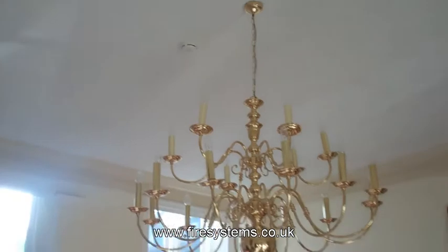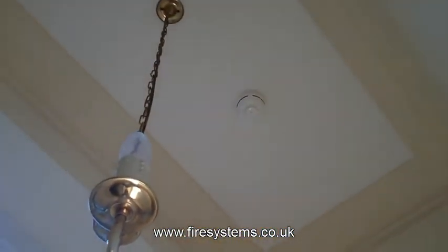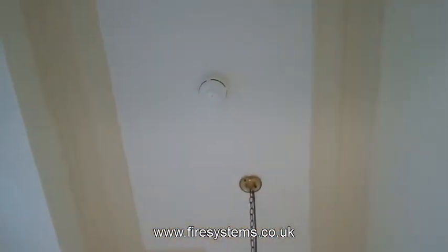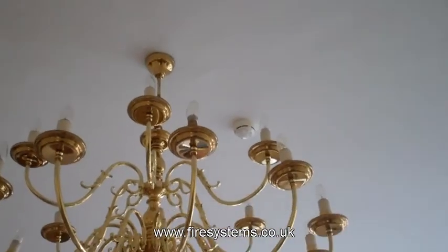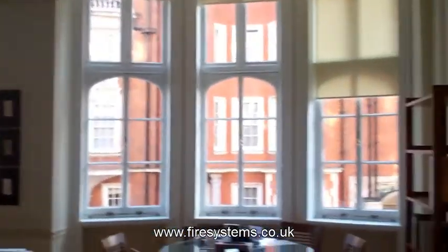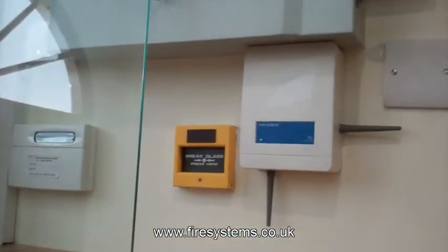Fire Systems Ltd., renowned within the fire alarm industry as a company that specialises in wireless fire alarms, has the experience and expertise to design and install a cost-effective fire alarm system for a small office or residential property to a large complex network system comprising many wireless fire alarm panels networked together. For more information on the conventional wireless interface you have seen in this video, or if you require a quotation, please contact our office on 0208 546 5646.